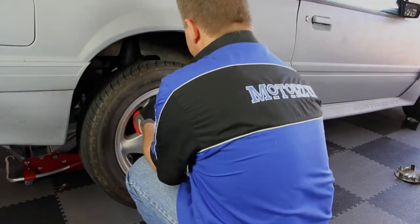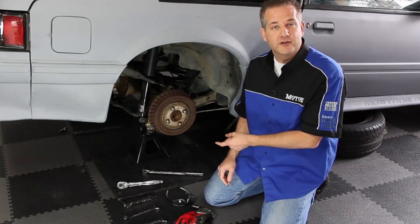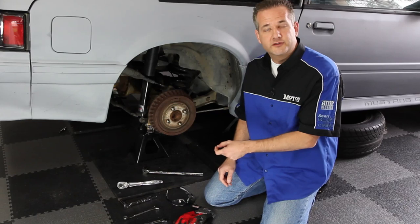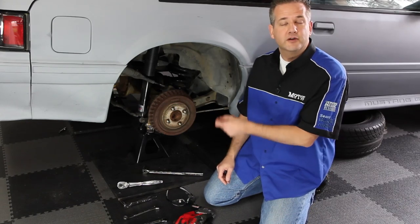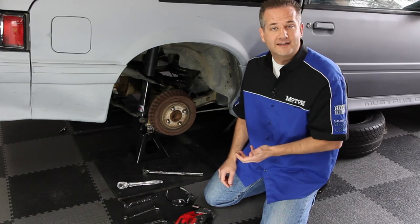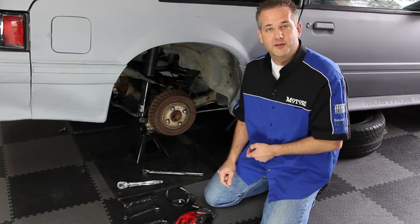The lower control arms also have spherical rod ends instead of rubber bushings, which eliminates flex that rubber bushings normally have but still allows normal suspension travel. We've got the back end of our Mustang jacked up using four jack stands — two under the frame and two to support the rear axle — and we've removed both wheels. We've got to remove our rear sway bar, the shocks, the upper and lower control arms and springs, and we also had to remove the mufflers to get access to some of those bolts for the lower control arm.